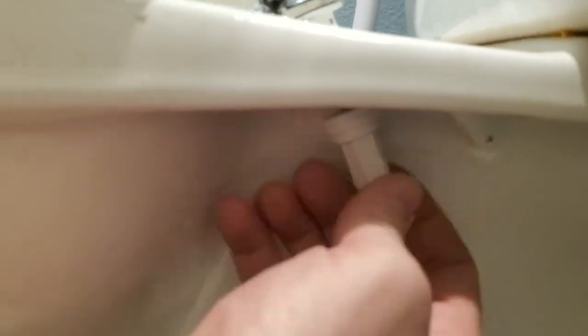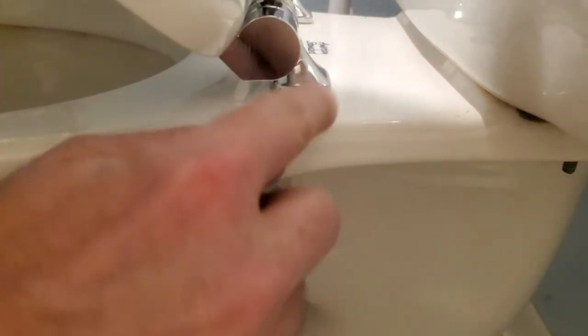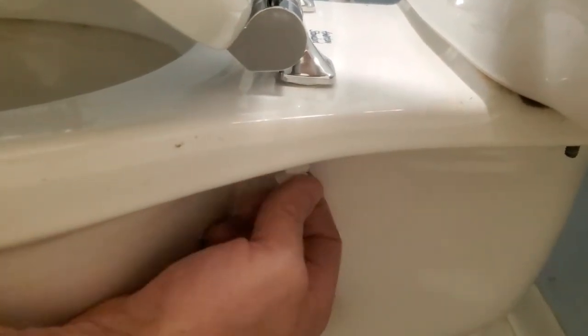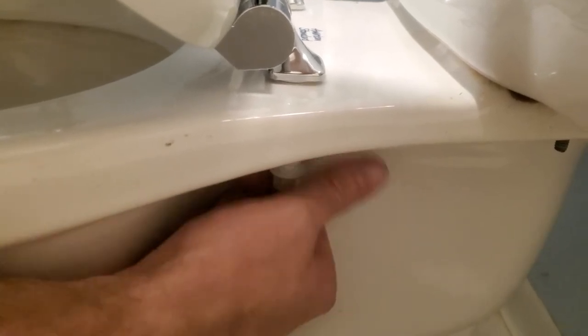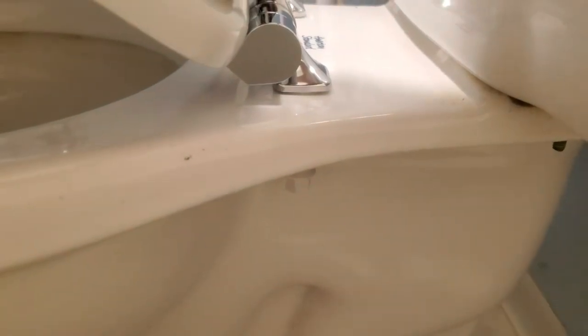Put one of these pieces on here and go righty-tighty, then get the other side started as well. Don't get the first one all the way tight until you put both of them on. I found that if you hold the toilet seat up at about a 45-degree angle, that allows you to twist this on and keeps the hinge really flush with the toilet. Go just barely hand tight until you get both sides on.